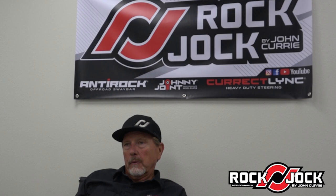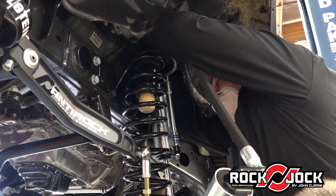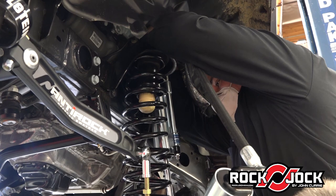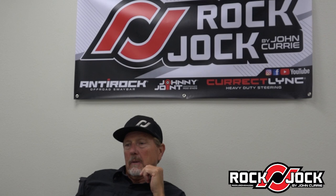We noticed off-roading in our TJs with no front sway bar that the front end was doing all the travel on its own. And the rear end, because it had a sway bar — even though it was a small sway bar — would actually control what the front end was doing. The idea was to get a balance between the front and rear.